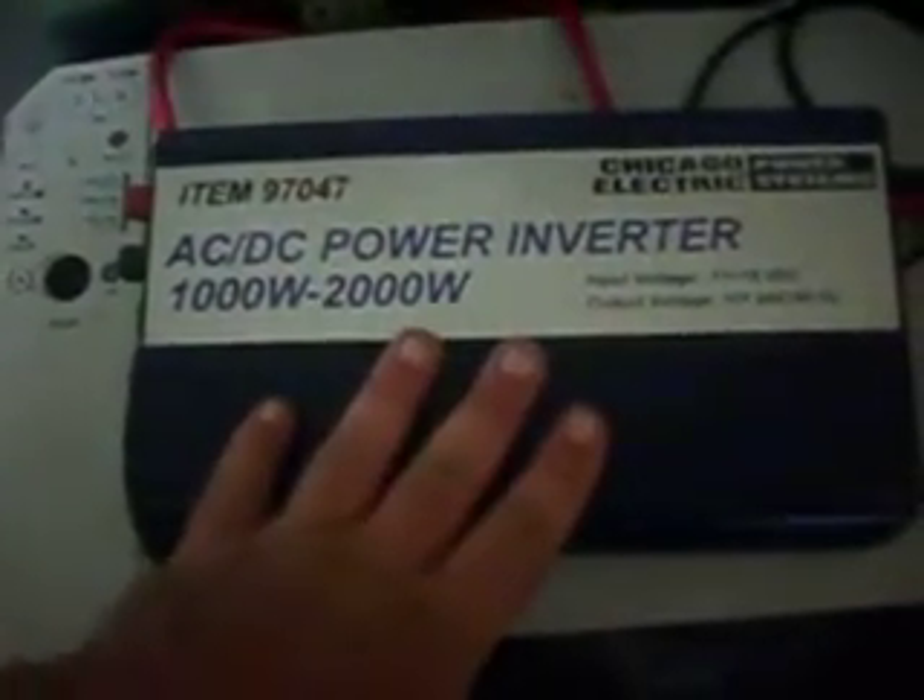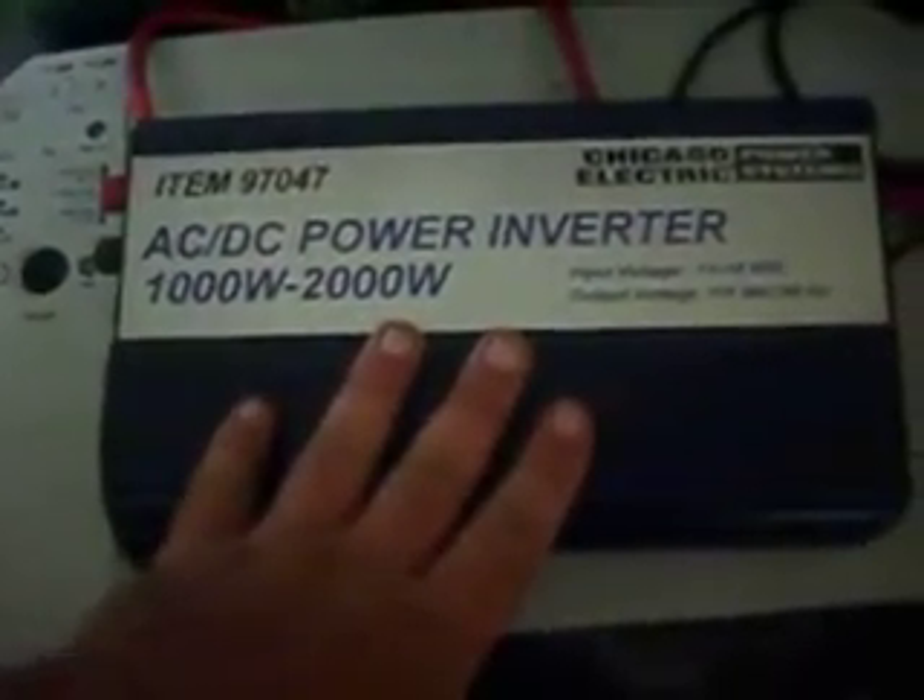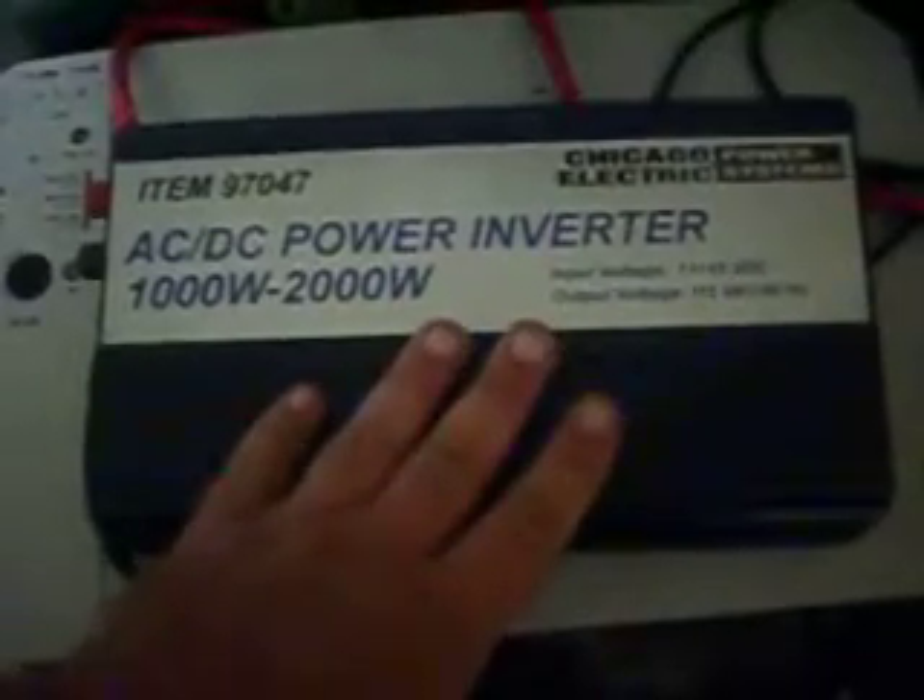This is a 1,000 watt with a 2,000 watt surge inverter from Harbor Freight. This was $79.